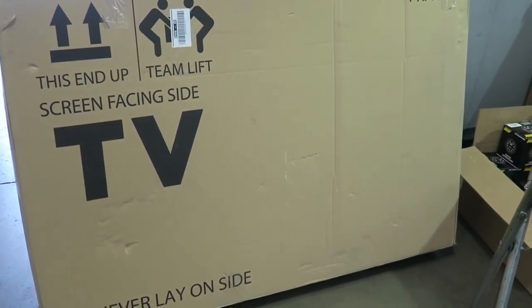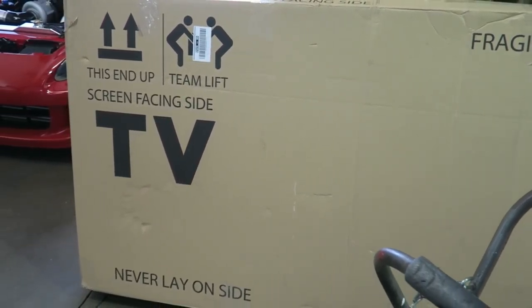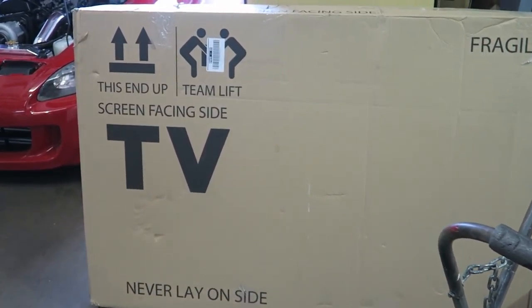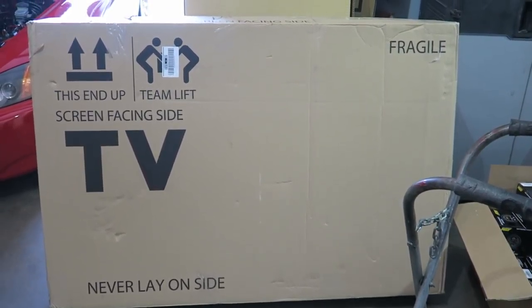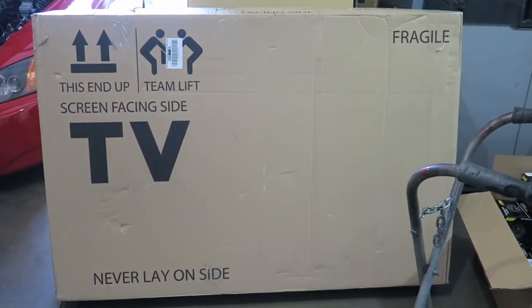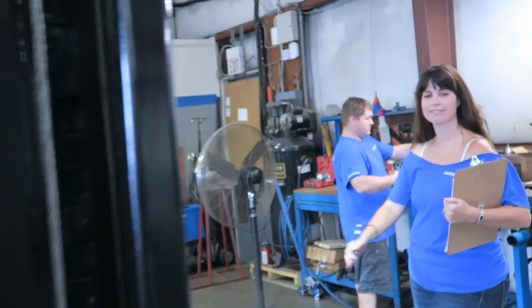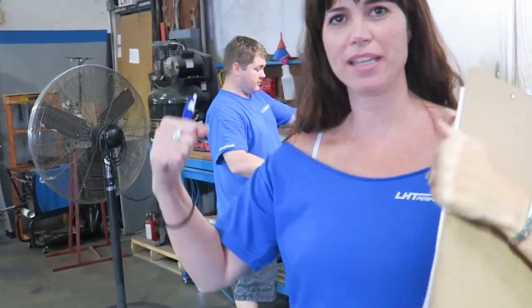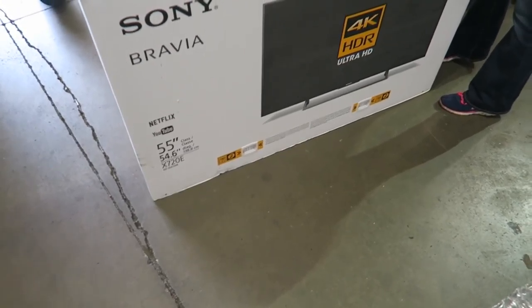We're basically going to put the 42 where the 32 was, and this new one is a 55. It seems like it's cheaper than buying glasses — sitting on the dyno I can't read the graph from where I'm sitting in the car. Rather than buying glasses and looking more intelligent than I actually am, I figure it's cheaper to just buy a bigger TV.